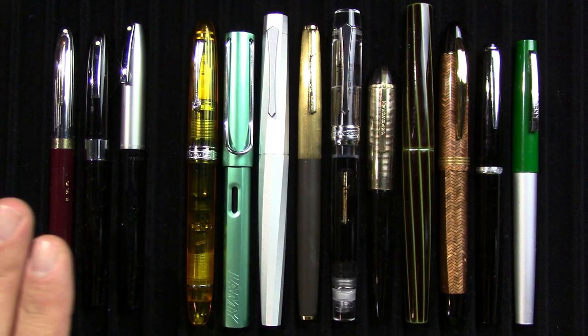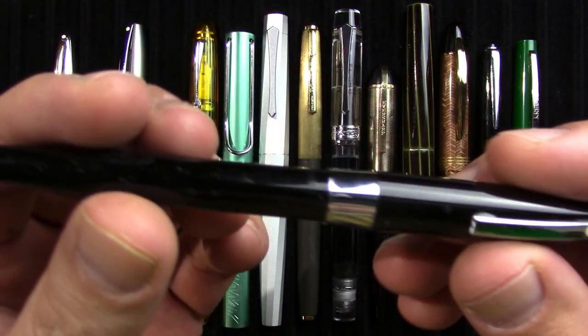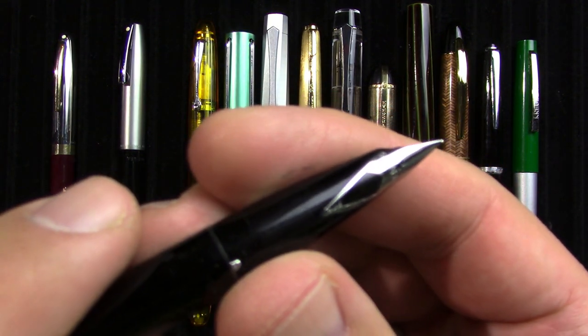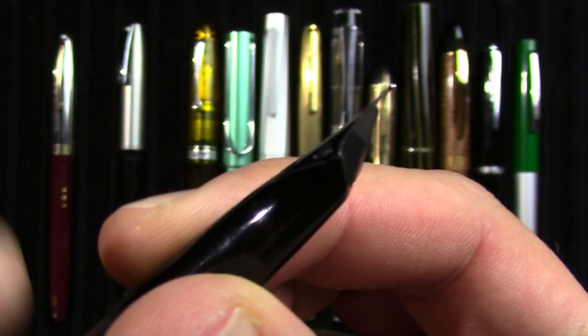First of all, these are not inked up, so let's get them out of the way. This week I reviewed this Schaefer 330, which is of the Imperial line. Slip cap. And in response to a few questions, steel nib. And empty.